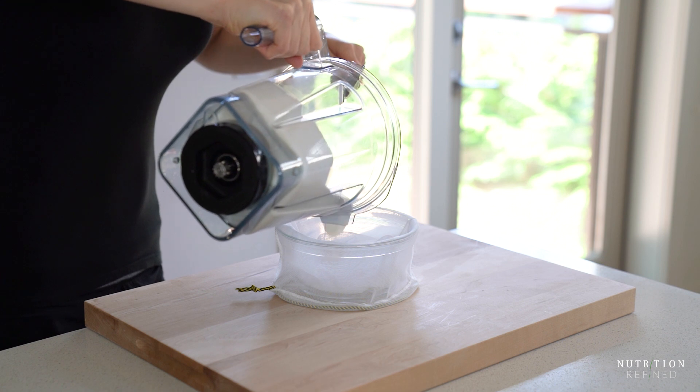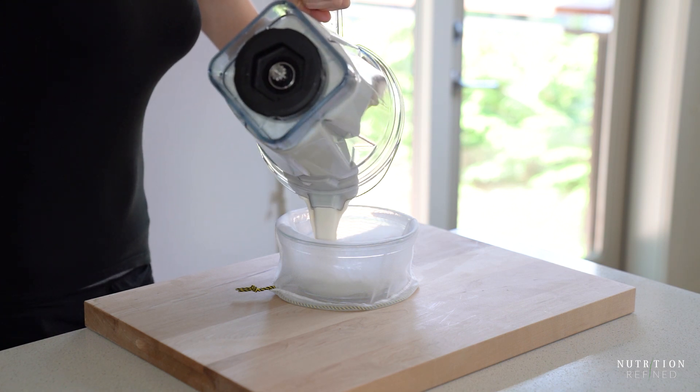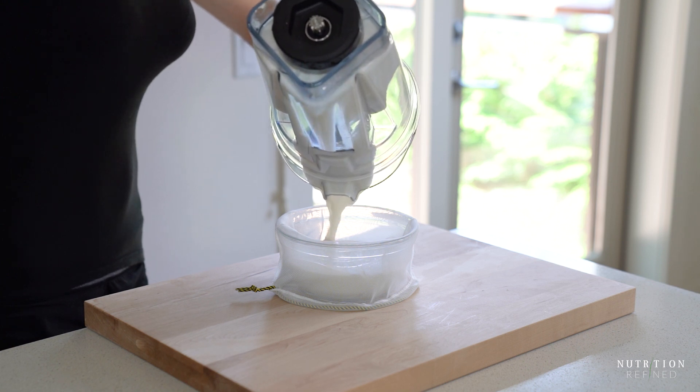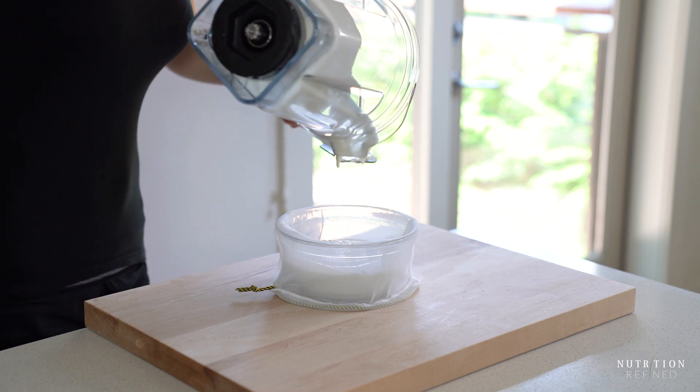Almonds are high in fiber, so even with a high-speed blender the almond milk will not be smooth. It will be pulpy and fibrous, so the milk does need to be strained using a nut milk bag or a few layers of cheesecloth.